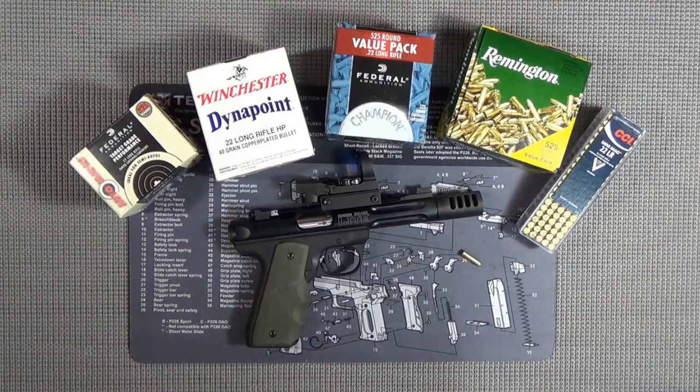We also shot the CCI copper plated 40 grain round nose. The one missing from here is the Remington Thunderbolt - it's all gone and I'll never have to shoot it again, and we'll have another video about that. So we shot six different types of ammo, loaded up several mags, and shot them in different ways - rapid fire, double tap, triple tap, single shots - whatever we could do to try to get these things to misfire.